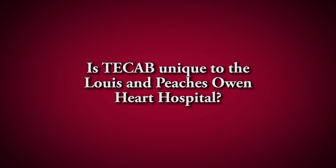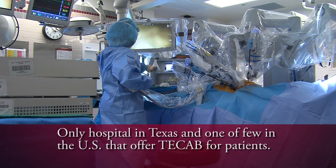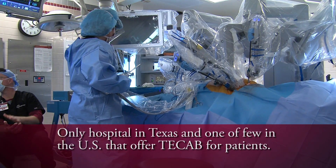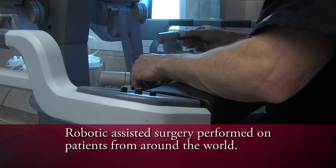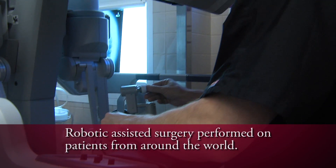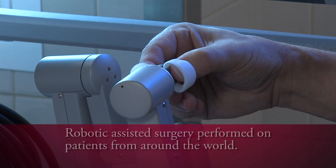Currently we're the only program in the state of Texas that offers this procedure, and we are only one of a handful that offer T-CAB in the entire United States. We have performed robotic-assisted coronary bypass surgery on patients from 15 different states and three different countries.